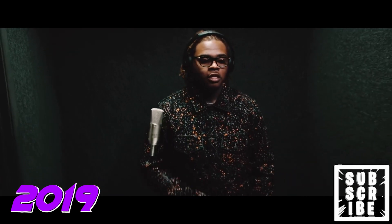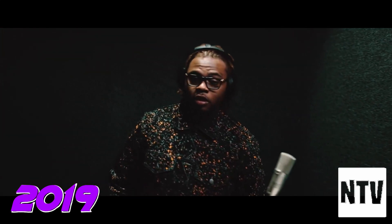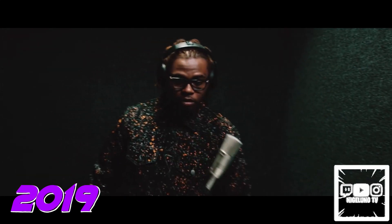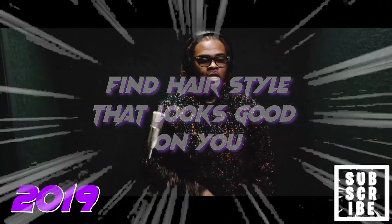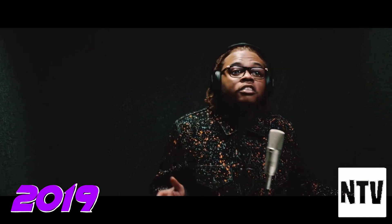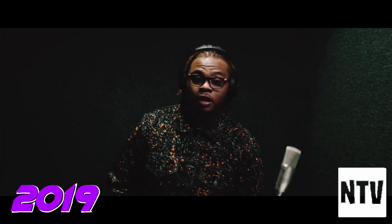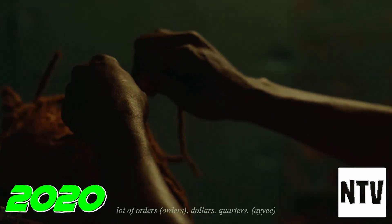This is Gunna in 2019 again — I thought it was dope to show y'all what his dreads looked like with the braid locks. You can tell this is his go-to dread style at this point. My advice: find a dread style that works for you and looks good on your head. If you got a small head, find a style for that; if you got a big head, find a style for that. Gunna's got a big head so he gets his dreads braided to the back. Also, getting your hair braided promotes hair growth and increases blood flow in your scalp.